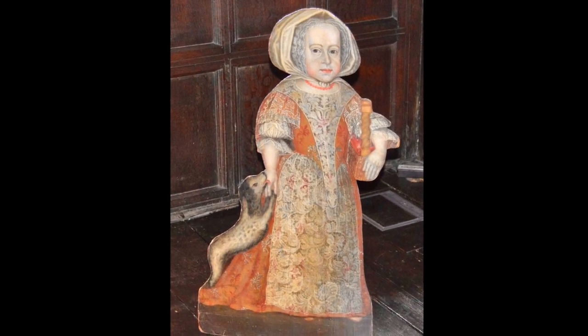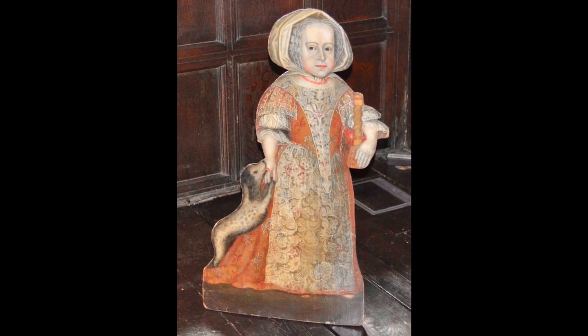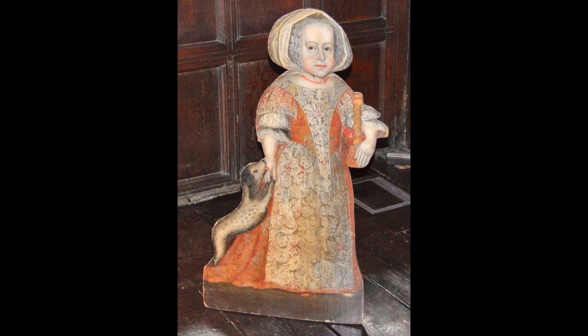Don't worry Ronnie, it is a Tudor dummy board. In the 17th century, rich people often had these made, perhaps as a sort of stand-up portrait, or as a kindly presence in the nursery, or in memory of a child who died. This little girl has her playful dog with her and a basket.